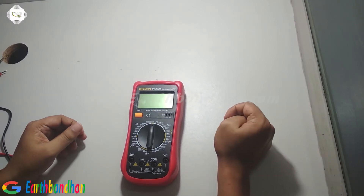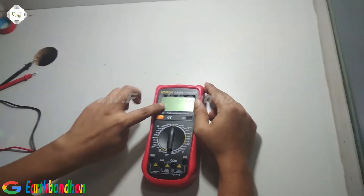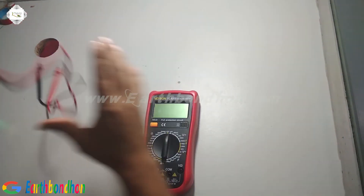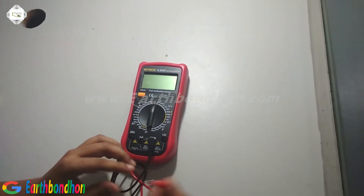Hello viewers, today I am showing multimeter checking. I check this multimeter with different types. First, connect the cable to the common and volt terminals.